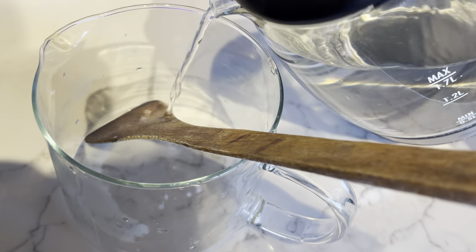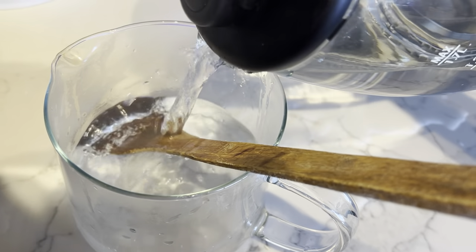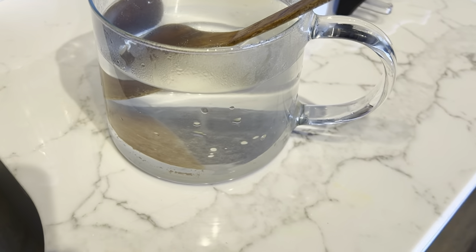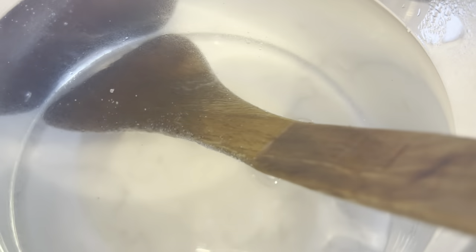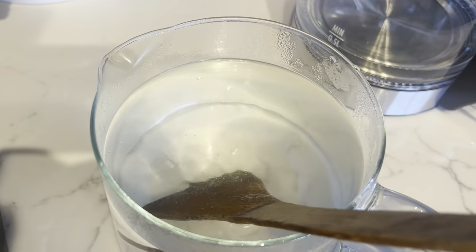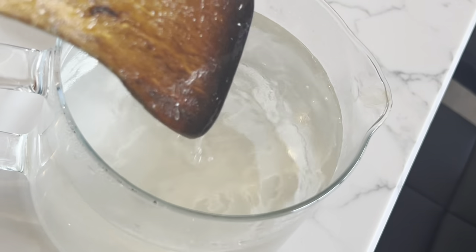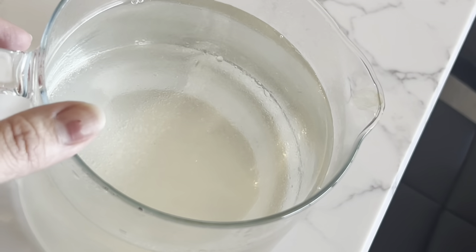Next, we all use wooden spatulas in our kitchen — we use them and clean them with regular dish wash liquid and put them back, but is that really clean? Wooden spatulas absorb oil and spices. To deep clean them, dip them in a deep jar and add boiling hot water. You can see the residue coming out — let it cool for 10 to 15 minutes. After that you can see the water will completely change color, as all the oil and spice particles come out into the water.